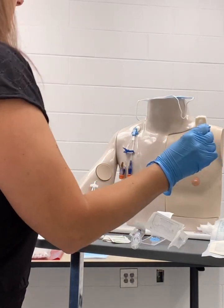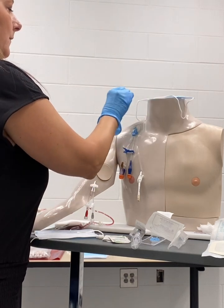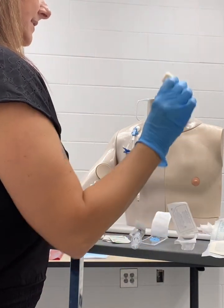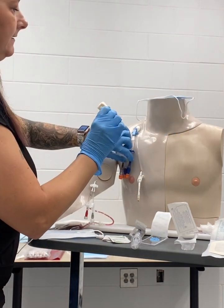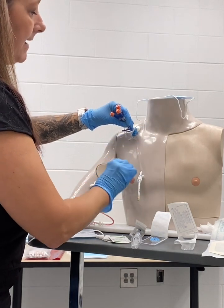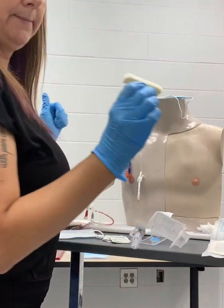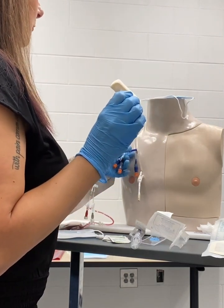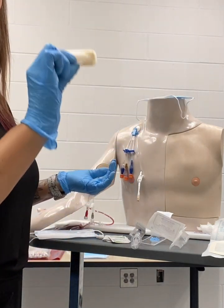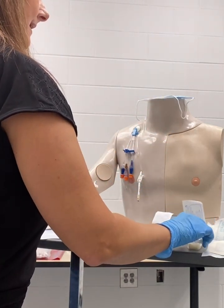I'm going to pop this, and I'm going to cleanse the site in an upward circular motion like a rainbow, and then I'm going to toss this. I'm going to get my second chloroprep with the sterile hand, and I'm going to clean underneath the site going in a circular motion in an upside-down rainbow, and toss this. Next, I get my last chloroprep, and I'm going to use this one to clean the lumens from the proximal to the distal side, all the way down in one smooth swipe. I will discard this and allow it to dry.